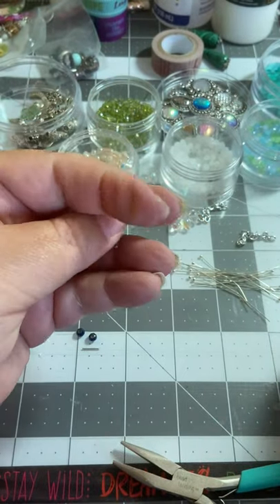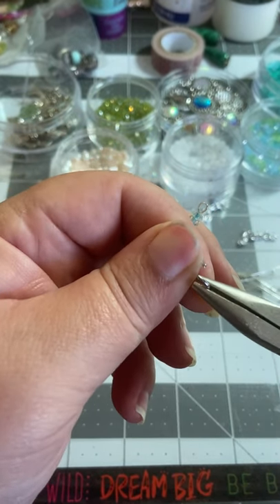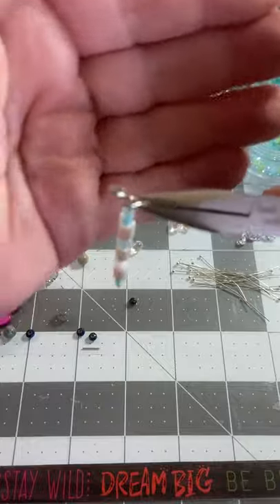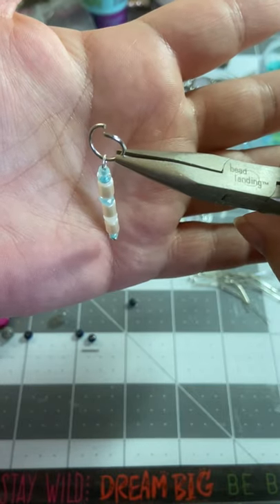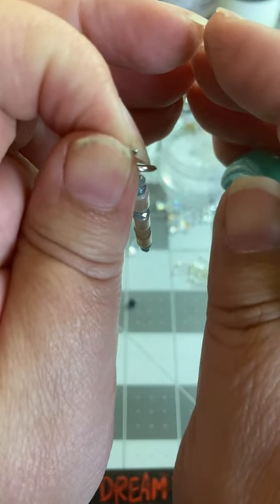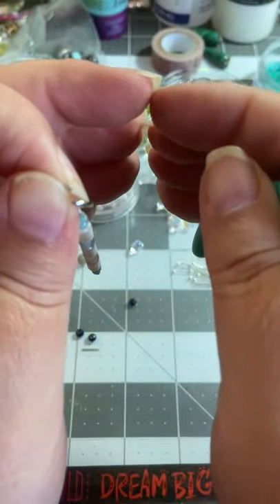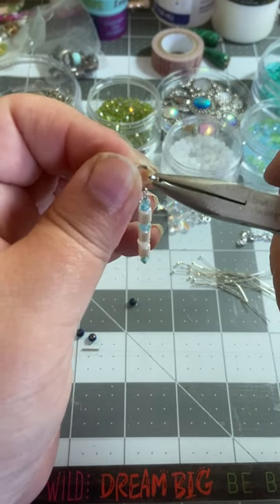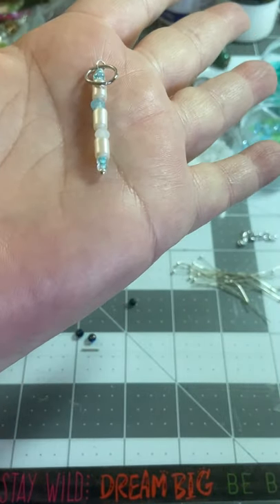Now I'm going to take this and take a jump ring, and I just usually pull it apart just a little bit. With jump rings, you want to twist them - you do not ever want to pull them apart like this, because when you pull them apart like this it's really hard to get them back together correctly to be a circle. You always want to twist it and put it back together right back where it was. And there - we have our first junk journal jewelry!